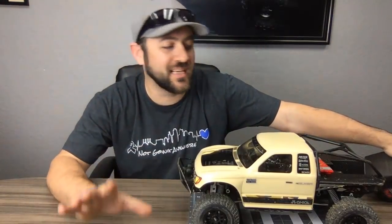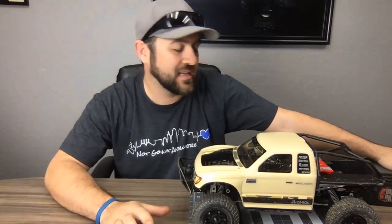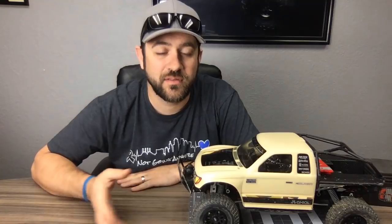I'll put links to the servos and everything in the description below once this video is done — links to the more affordable options and the options I'd prefer if you've got the extra budget.